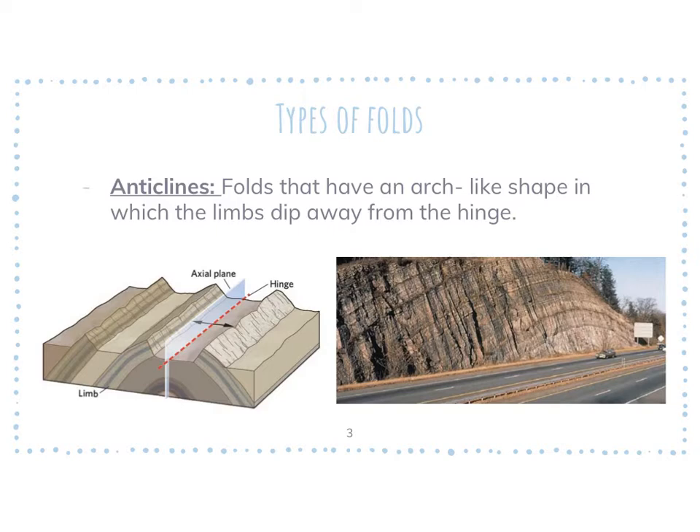The first type of fold is an anticline. The layers are ascending or arching, and in the picture you'll notice a little bit of detail — it's talking about the axial plane, the hinge, and the limbs. I'm going to give you guys a minute just to write down the notes and then we will get back to this.